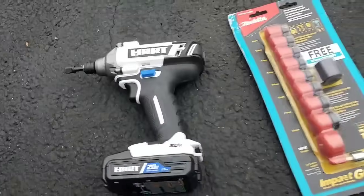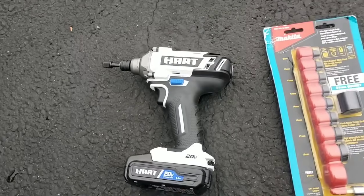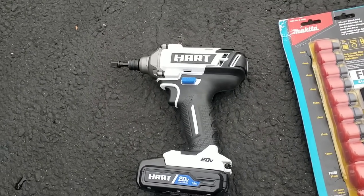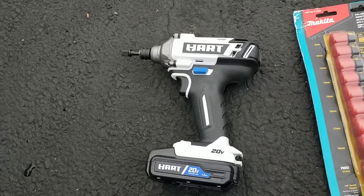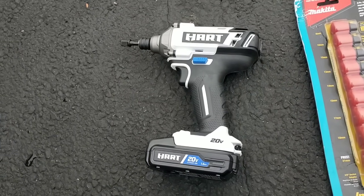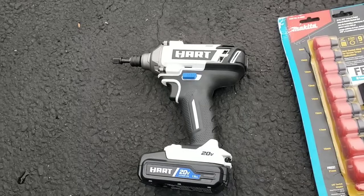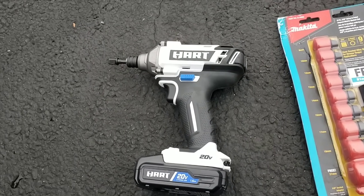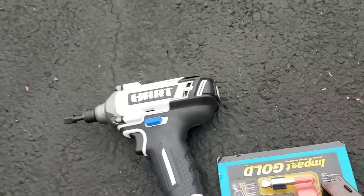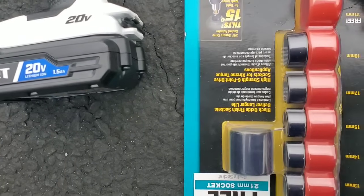Let's see what this Hart can do. Like I said, maybe after a hard day of work you're out on the job, you got your Hart drill driver and your Hart impact driver in the back of the car. It's rush hour, six o'clock at night, snow's coming down - and you got a flat. You gotta put the donut on. Let's see if the Hart impact driver can loosen these lugs, and we're going to test it at a couple different torque settings.